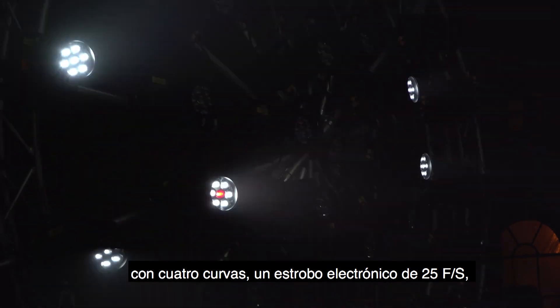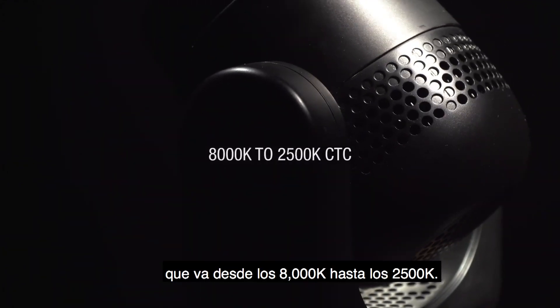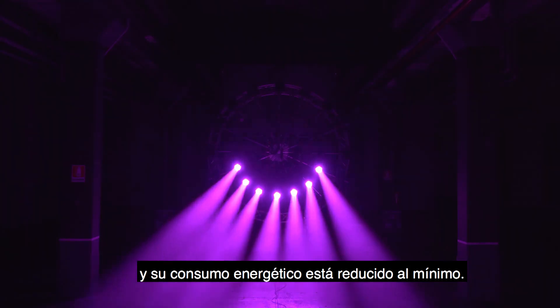A 25FPS electronic strobe, loads of color and effect macros, and accurate color temperature control from 8000K to 2500K. The pan tilt movements are really fast and power consumption is cut to a minimum.